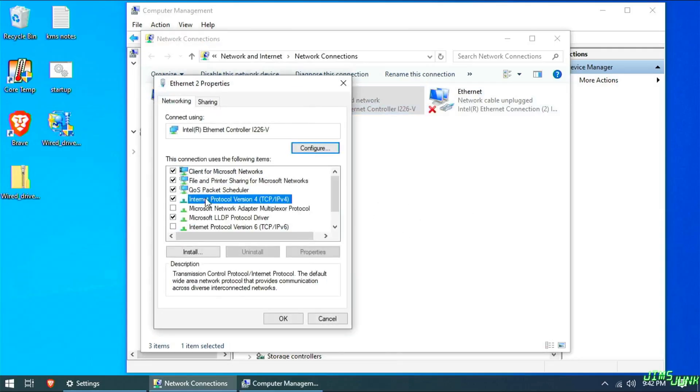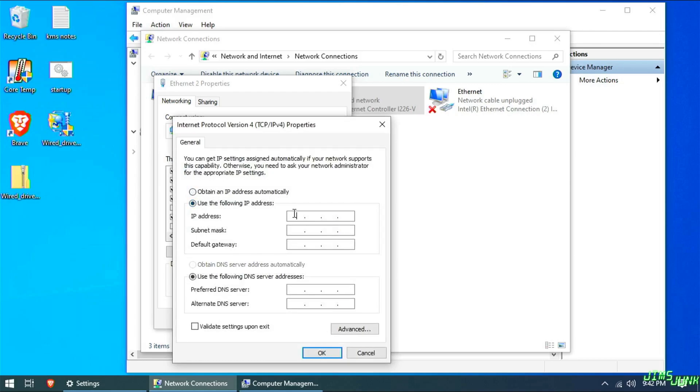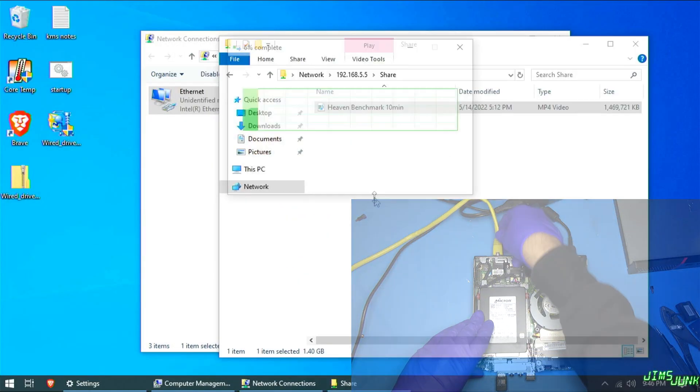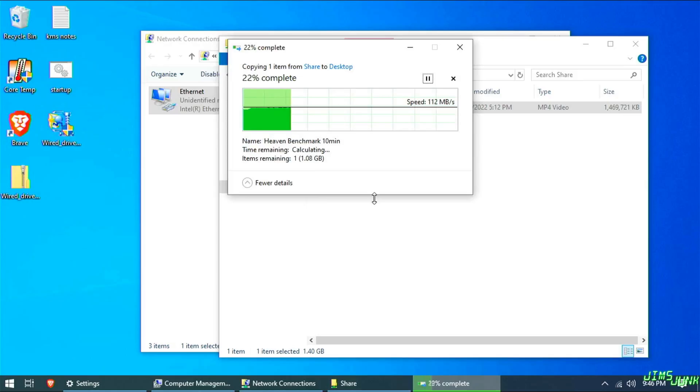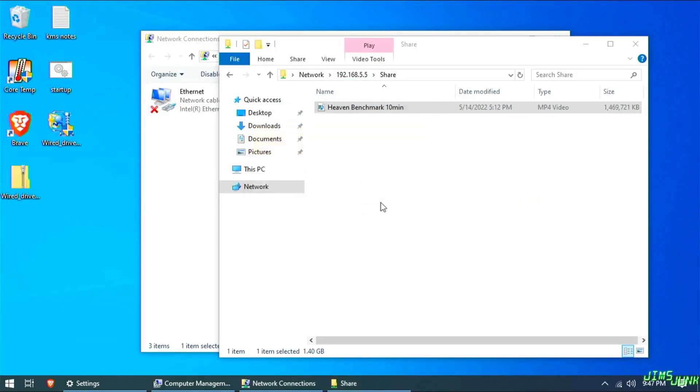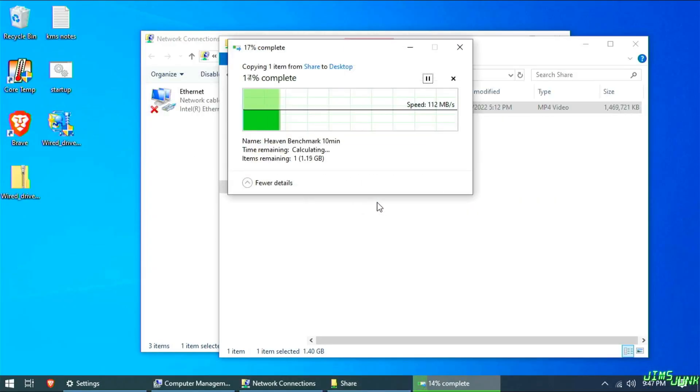First, I'll set static IPs for both the onboard and the added NIC. I'm going to be connecting this directly to my laptop, which has a gigabit NIC. I could run iPerf and get all into it, but I just want to see the throughput in copying a file and see how it compares to the onboard NIC. First, the onboard NIC copying from my laptop — it looks like it's averaging around 112 megabytes per second, which is about 900 megabit. Now the add-on card — it seems to be doing the same. No bottleneck here, at least at gigabit speeds. And that's all I really need it for.